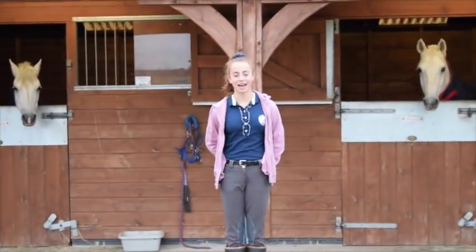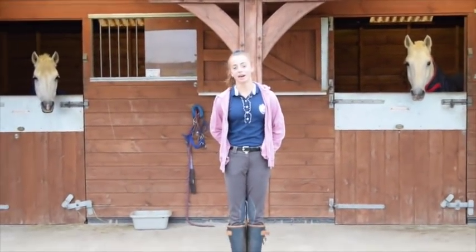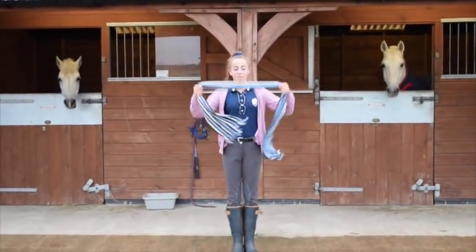Hey guys, today I'm going to be doing a tack-up with me, but in a twist I'm going to be doing it blindfolded.